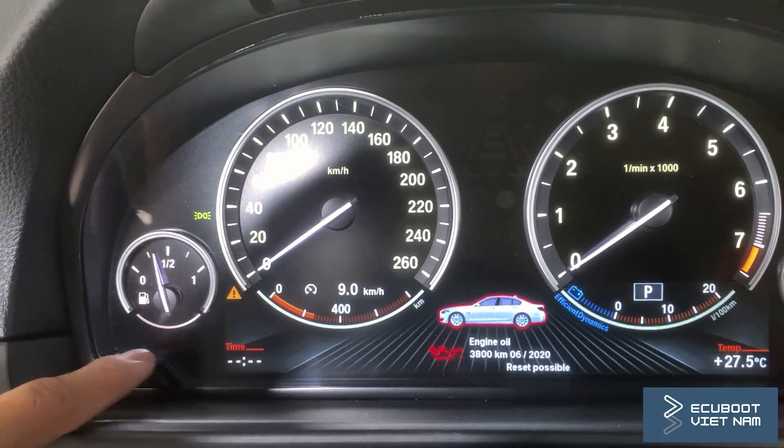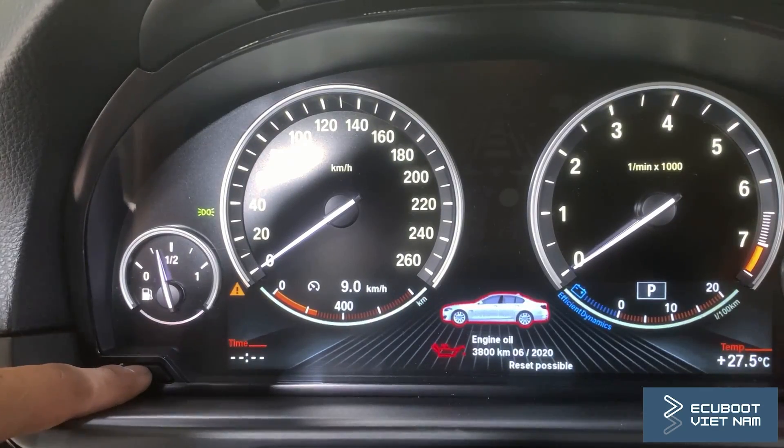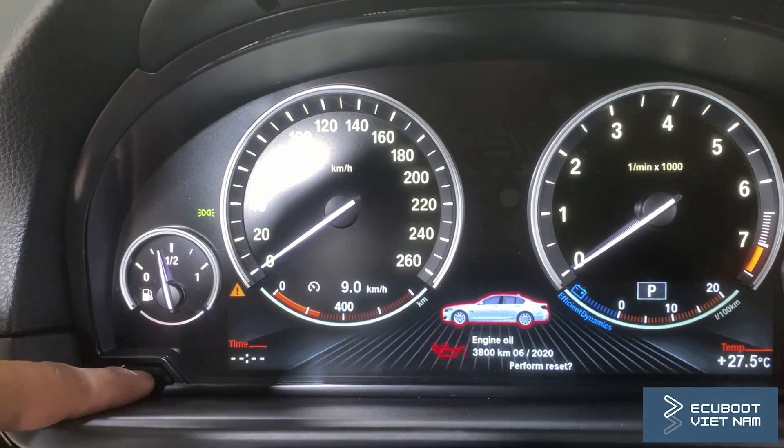From this, you can actually toggle through them by pressing the button. As you can see on our dashboard, the engine oil and brake fluid need to be replaced, which I already did, and now we're going to reset them.